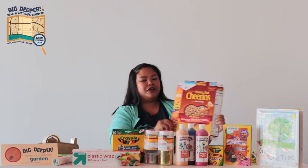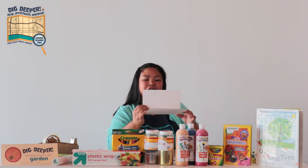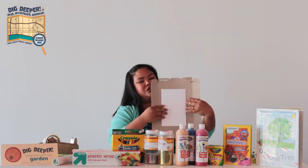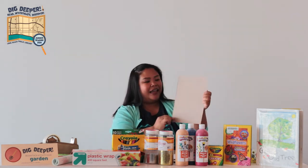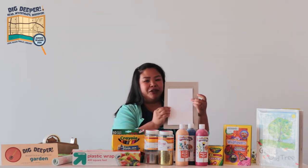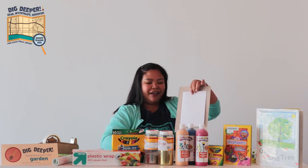We're going to use our cereal box that we just cut up and cut the edges to make a nice frame. Then we're going to get our piece of paper, fold it in half, and use it to trace and make our frame. I took the paper folded in half, put it on top of the cereal box, then take your pen or marker and trace along the piece of paper.